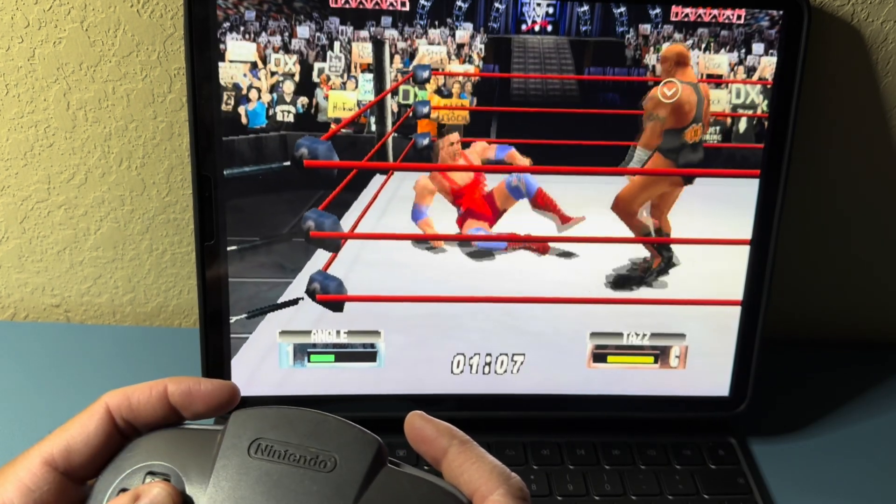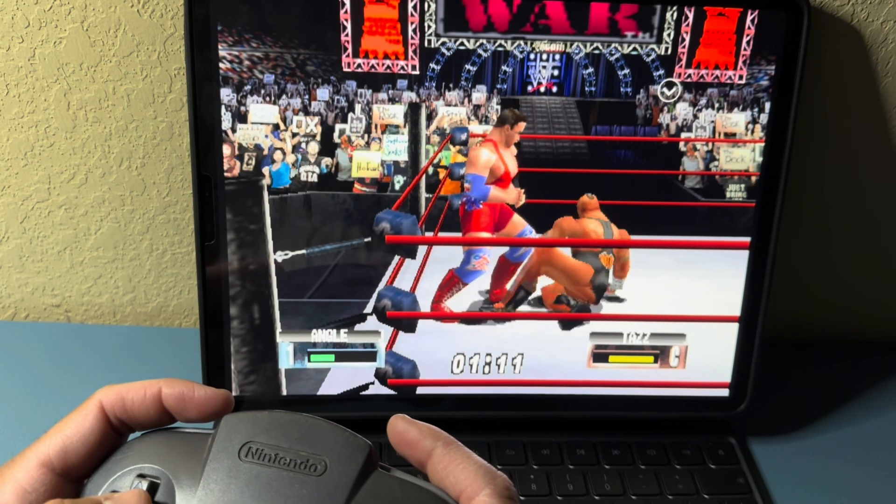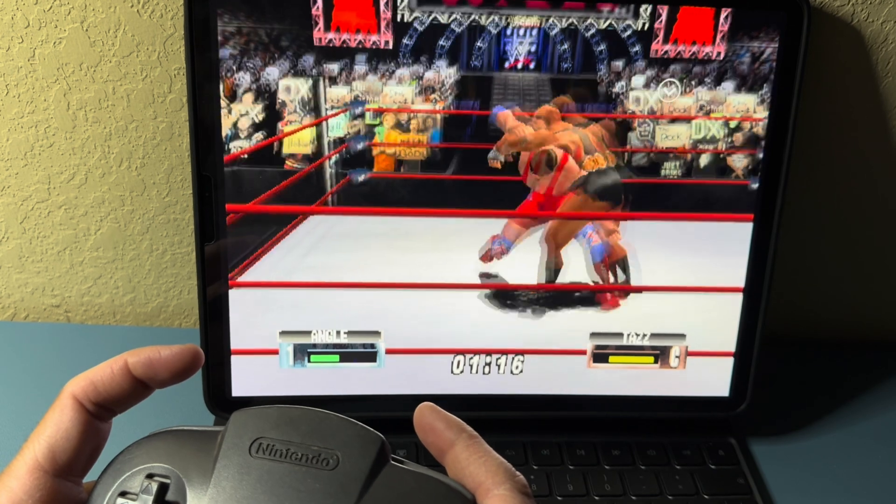The controller has a 500 milliamp built-in battery, giving you around eight hours of gameplay, and it takes about one to two hours to charge fully. That's about it for the 8BitDo mod kit — I gotta say I'm enjoying it.